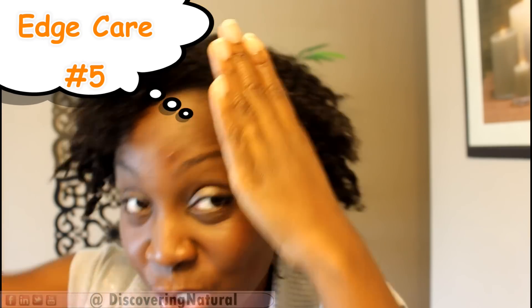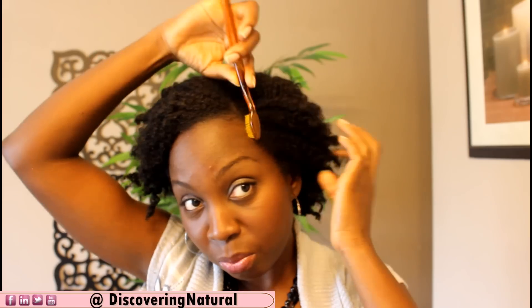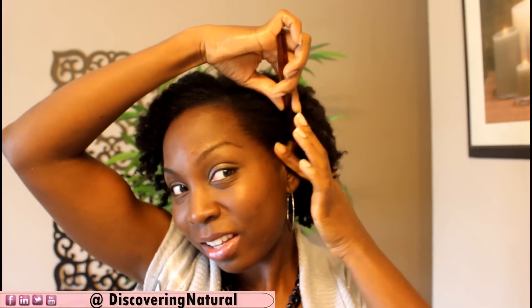I do not apply gel so much to my edges. I am not worried about laying down my edges. So what I do is I take my castor oil, I make sure I put some water — I spritz my edges just lightly with some water — and take some castor oil and put it to my edges, smoothen it going downwards, not going upwards. Then I take my fine-tooth brush and lightly brush it.